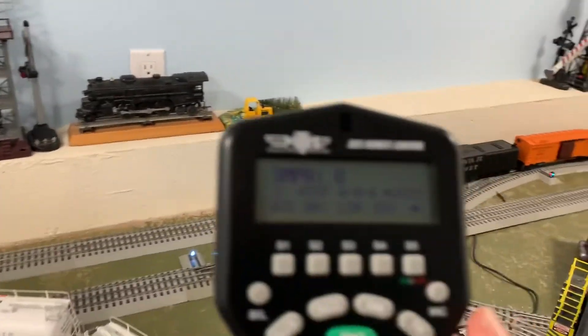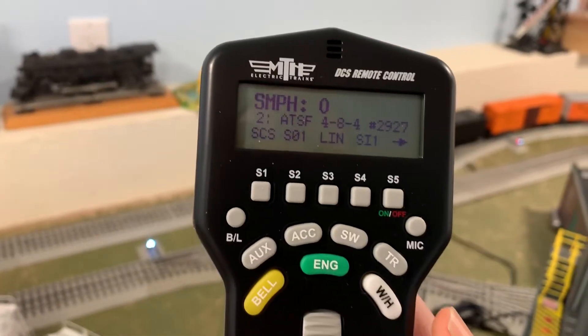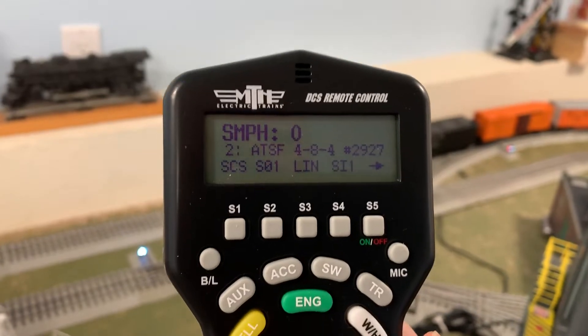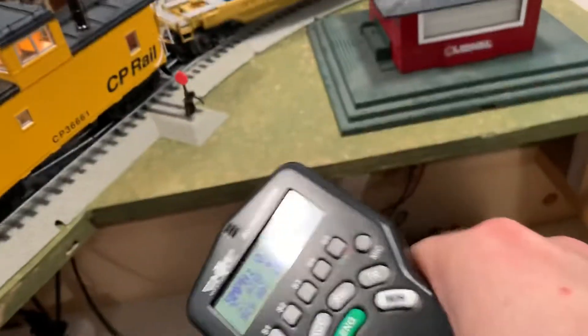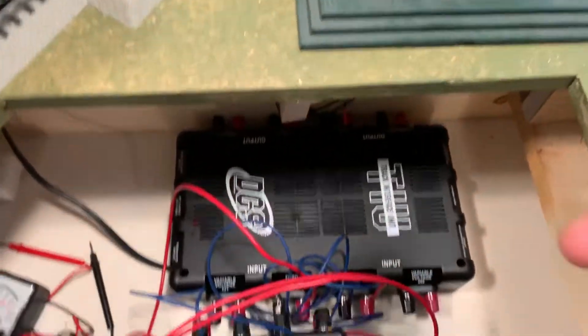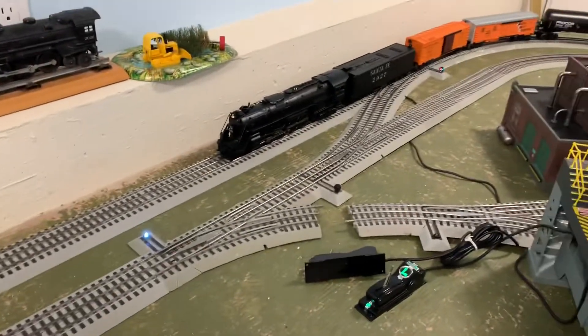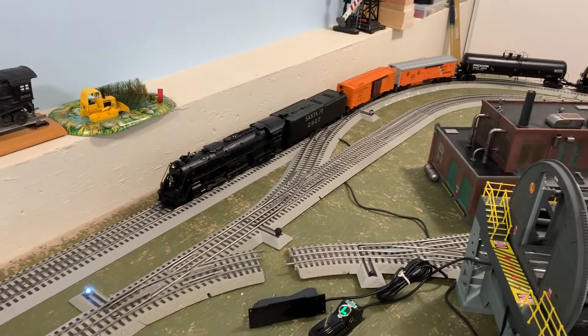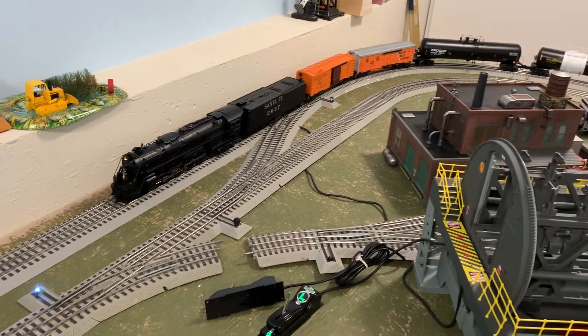The cool thing with DCS — for those of you who know the system, this is old hat, but for anyone who hasn't, it's actually incredibly easy to do. You basically have your wires going from the transformer into the TIU and then going up into the track. Really the only step was to put the wires into the TIU and then into the track — nothing more to it than that. Obviously you can get very complicated, but right now I only have one power lead going to these tracks. That's it, and everything is running very well.